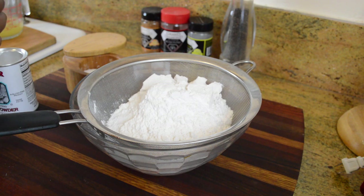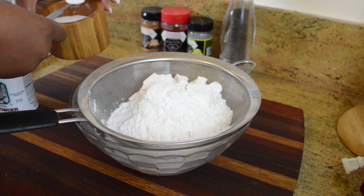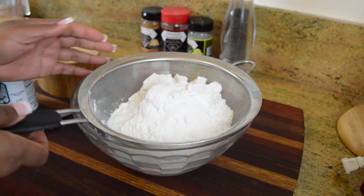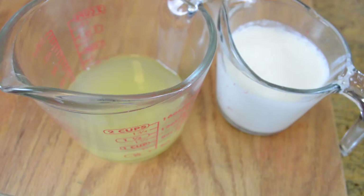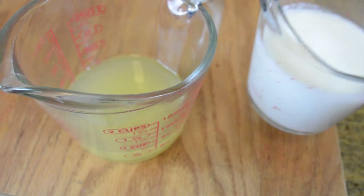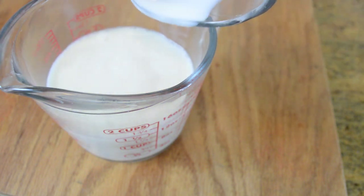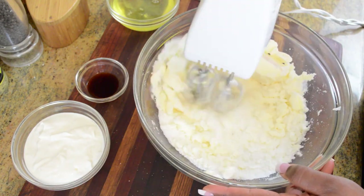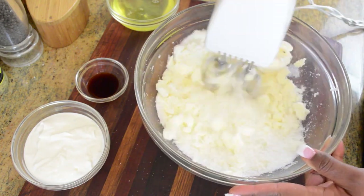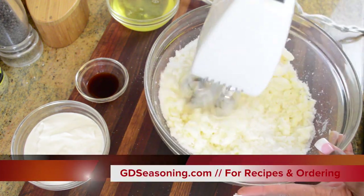We're gonna begin by getting our dry ingredients together — cake flour, baking powder, and salt — going through a sifter to aerate them. I'm breaking this recipe down in steps because this is the easiest method I've found. There's our pineapple juice and buttermilk poured together, because we're going to add them alternately with our dry ingredients. Then I'm gonna blend the butter and sugar until nice and fluffy.